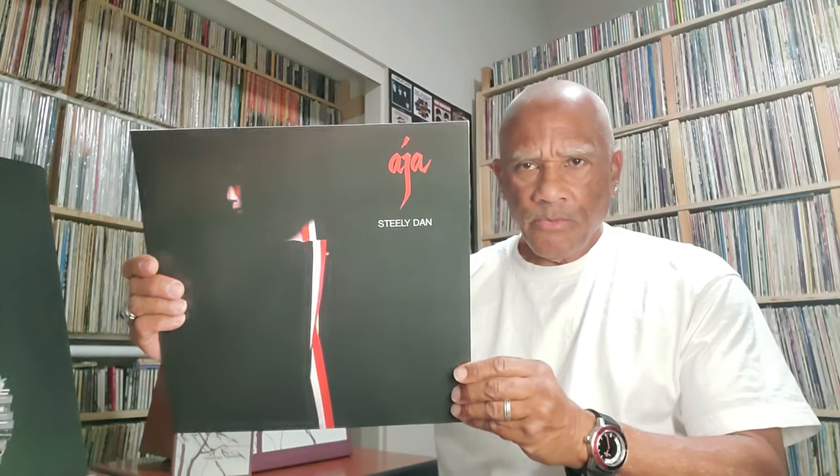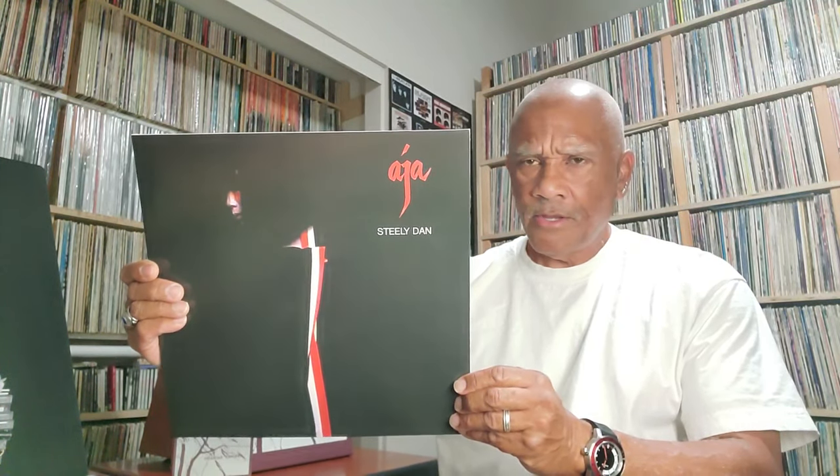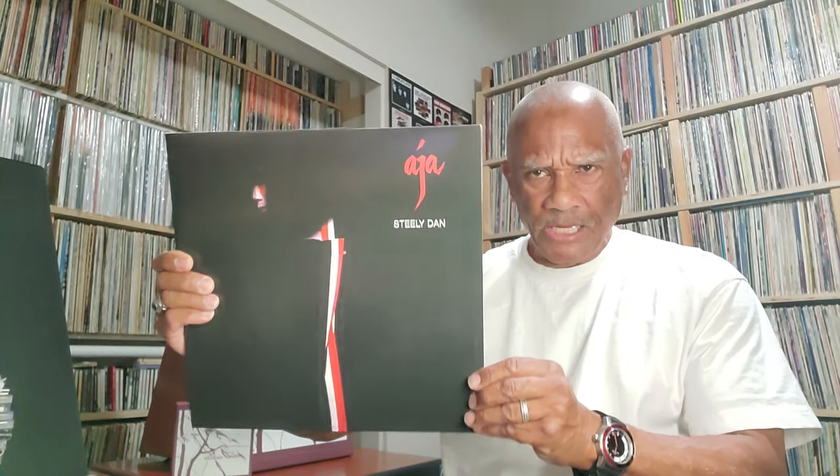In this really, really quick video, I'm going to give my opinion of the 2023 reissue of the Steely Dan Aja album. This was released September 29th, 2023. I received mine October 4th, 2023. So I'm going to give a real quick opinion of this reissue compared to an earlier version of the record.